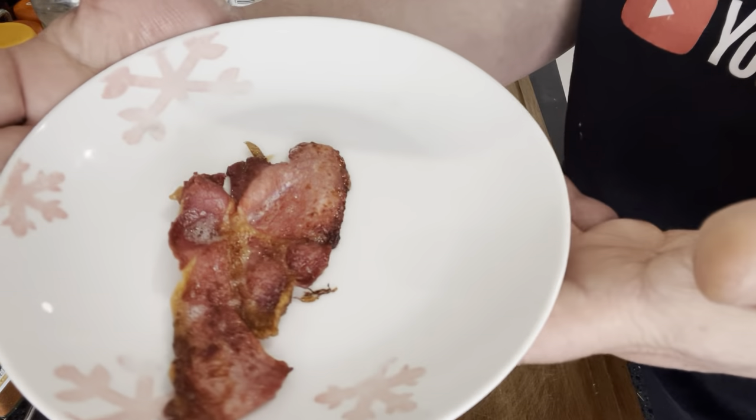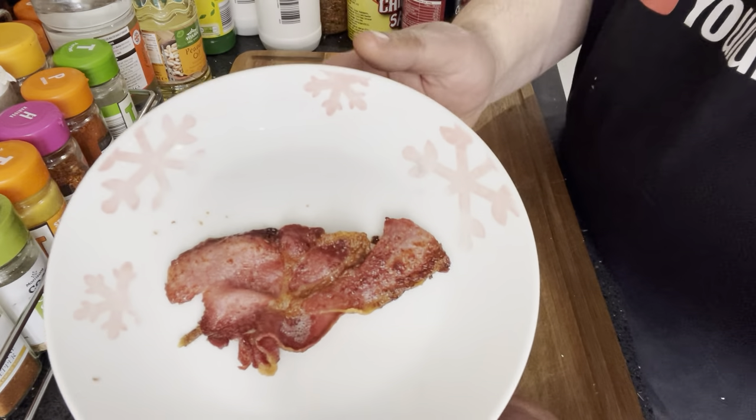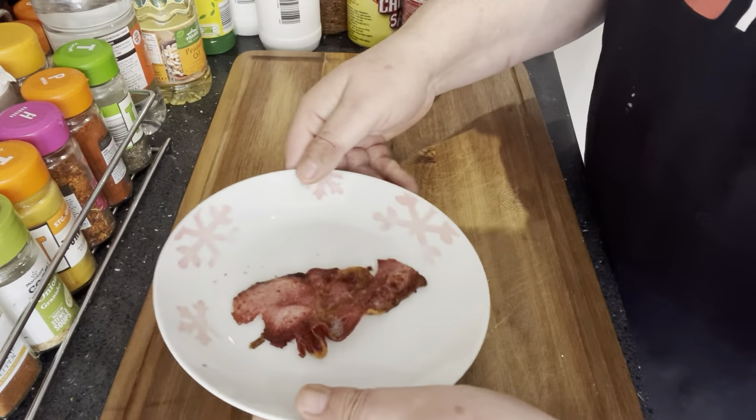If you don't want it done quite so long, obviously just reduce the time. But for people who like really crispy bacon, that is brilliant. Let's have a little try — crispy bacon in the AFW20. Wow. Oh yeah — it's smoked as well. That is lovely. That has done that spot on.